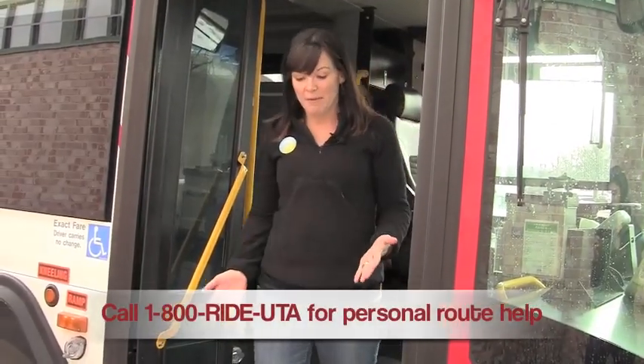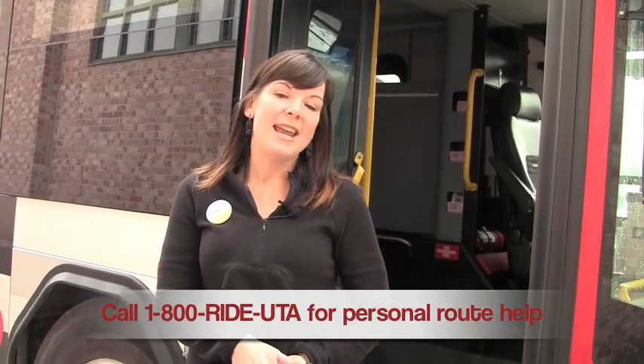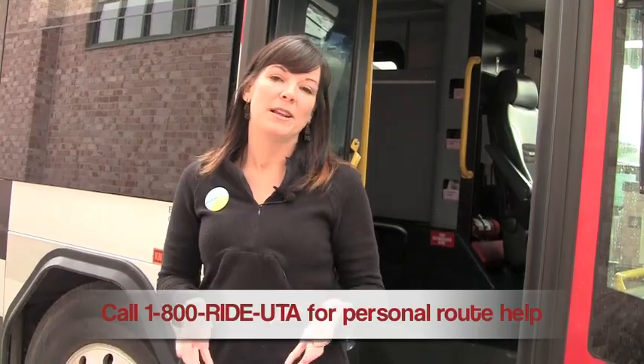If you have any questions about finding a route, all you have to do is dial 1-800-RIDE-UTA and a customer service representative can help you answer all your questions.